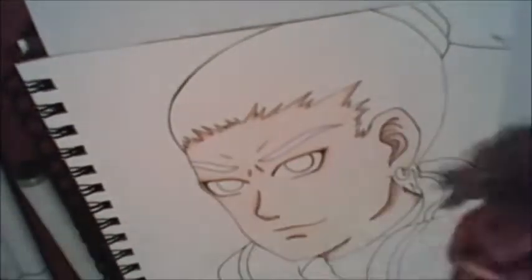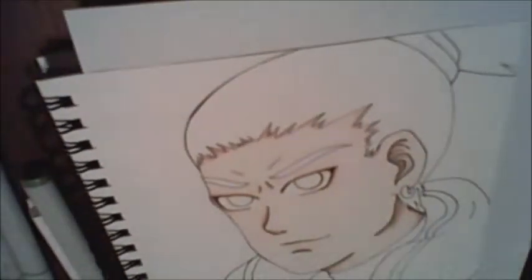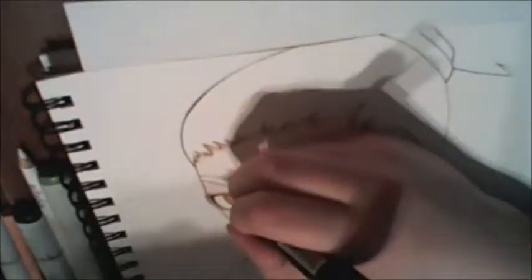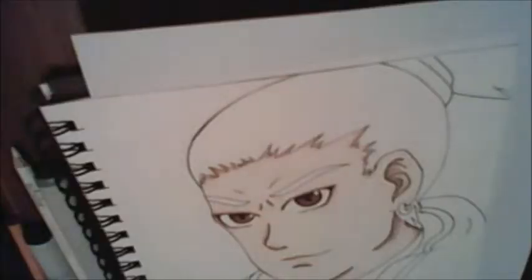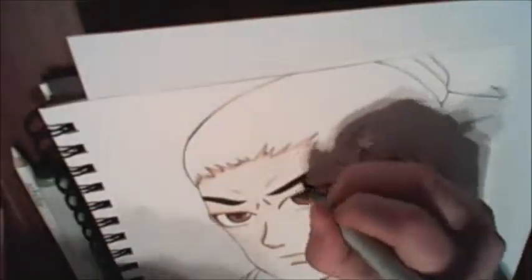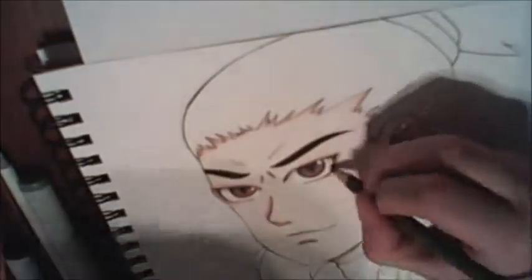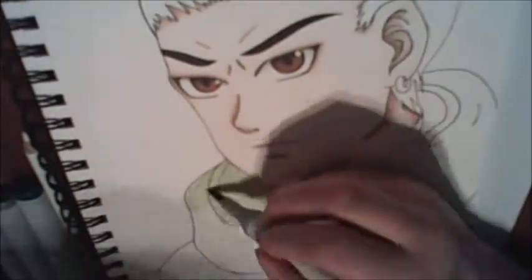This was a request from one of my friends, and they also requested that I put words on the drawing in the background at the end, but I'm sorry, I didn't do that because I just didn't feel like it. I liked the way it looked without words, so I didn't want to add them.